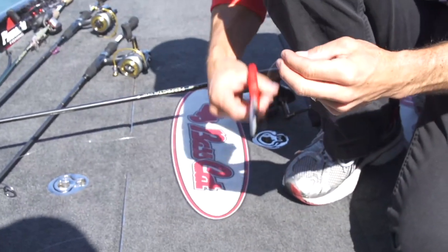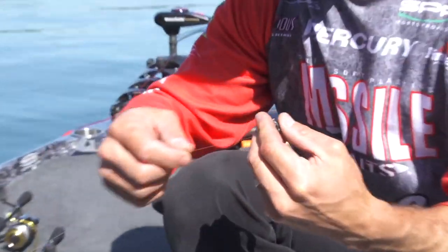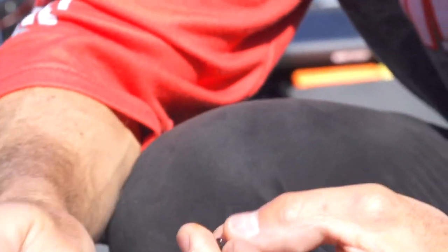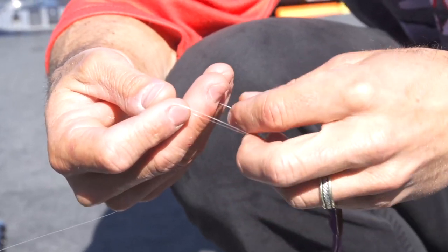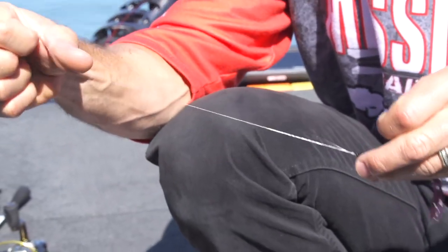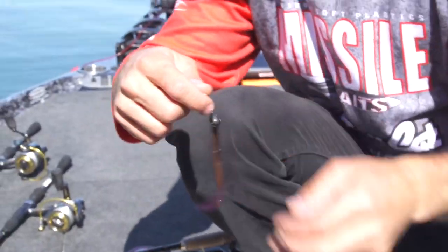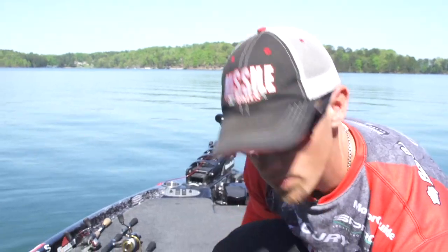When I'm re-tying fluorocarbon, I want to make sure I get a nice clean stretch — get at least a foot or more of fresh line. Then I come through the line tie once, go back under, do four wraps, through the bottom, through the top. It's called a San Diego Jam Knot. It's real fast to tie and works really, really well with fluorocarbon. Having tied it a few thousand times, I can tie it pretty quickly — tie it with my eyes closed — and you're back fishing.